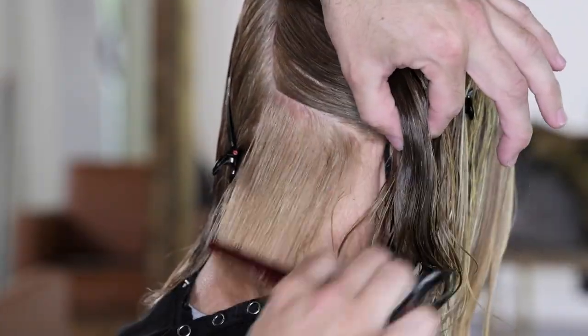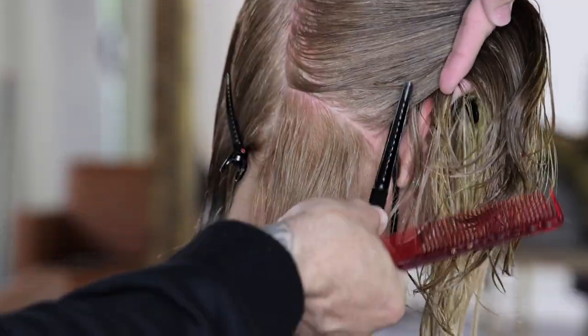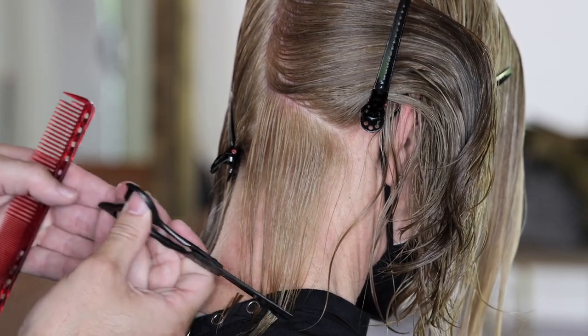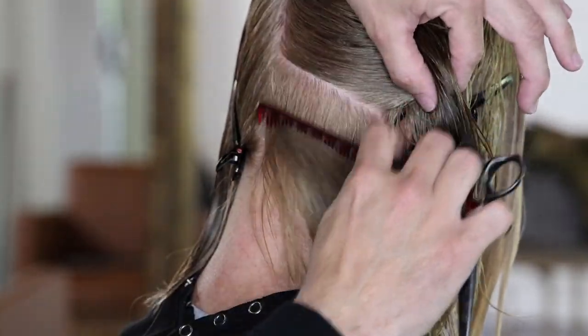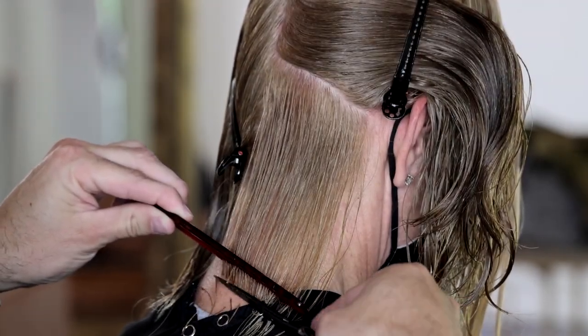Sectioning is really simple. Right behind the ear, I take a line and then I go straight down the center back with a vertical parting. And then I build everything off of that using a slight diagonal forward parting, really just mimicking the line that I want to create within the haircut, and I run the scissor parallel to that line. I just keep continuing to work through cutting everything at one length until I get to the very top of this section.